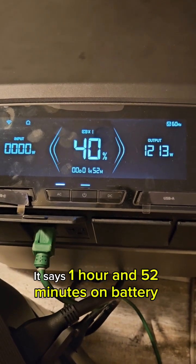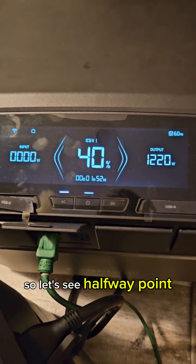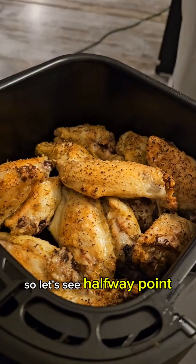The estimated runtime is showing an hour and 52 minutes. Let's see — halfway point coming up.